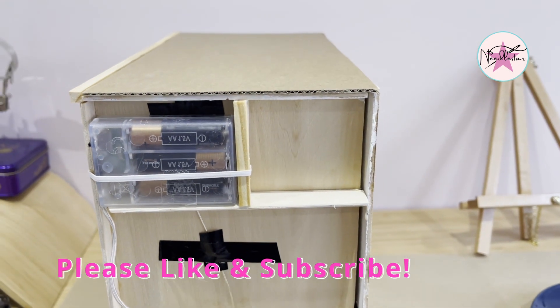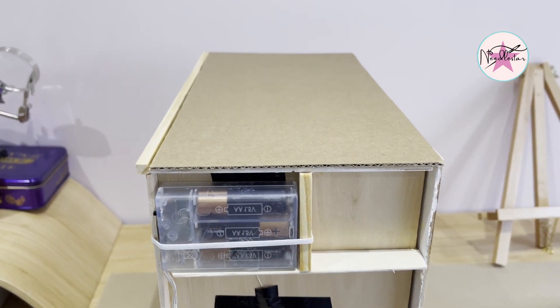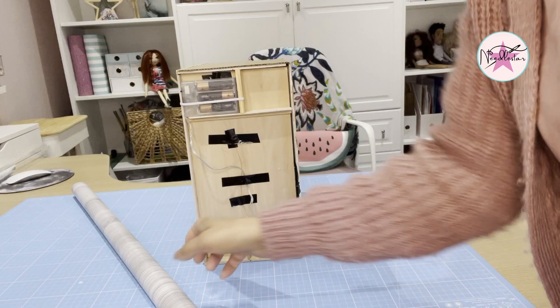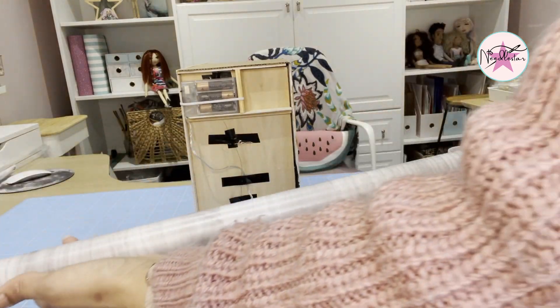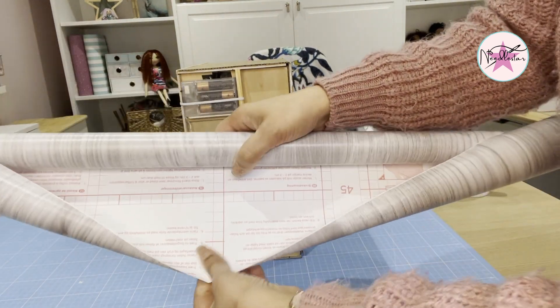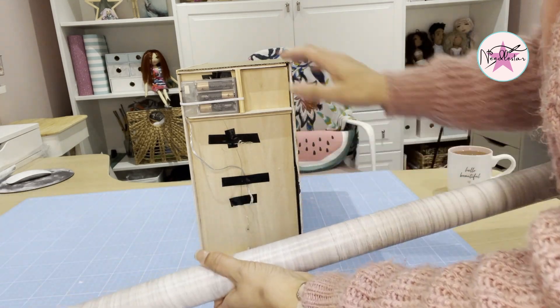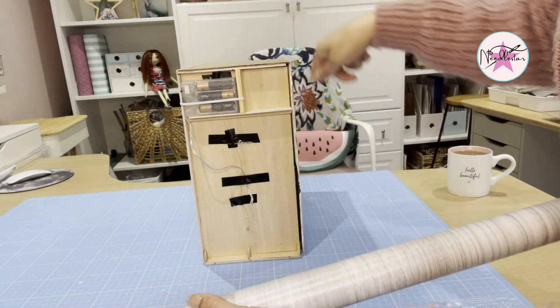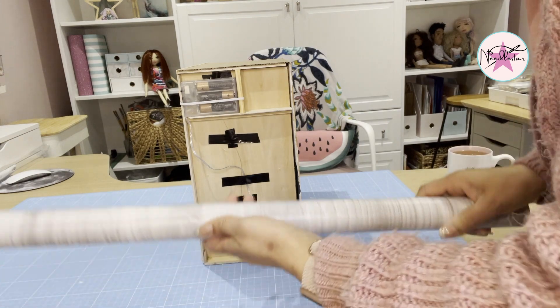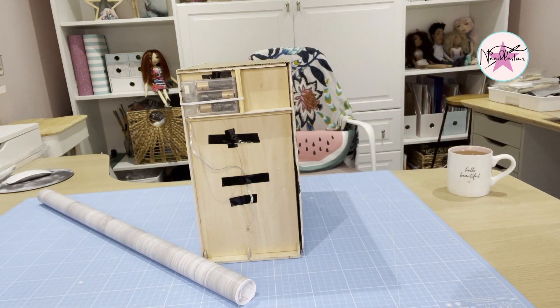Now we're going to move on to covering the box. I'm going to use this sticky-back plastic to cover the outside of the book nook because it's going to be easier than painting the whole thing, and it'll look a little bit cleaner. I'm going to start cutting it to size and then peel it and stick it down.